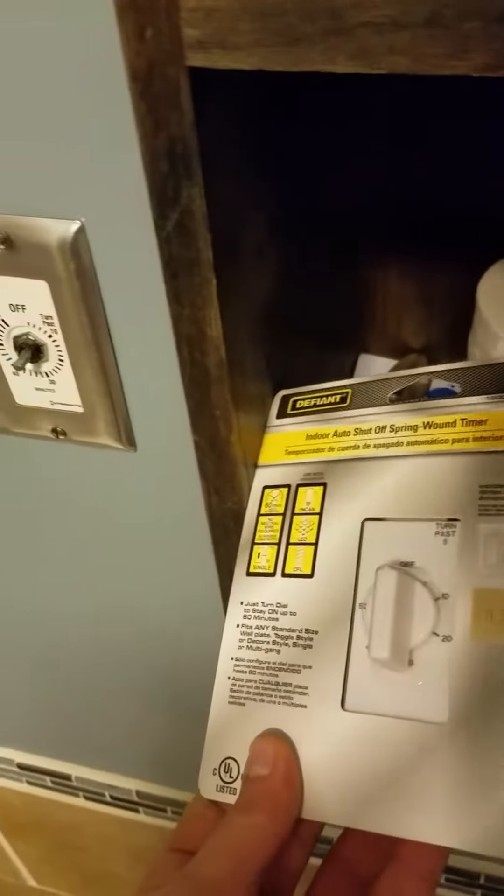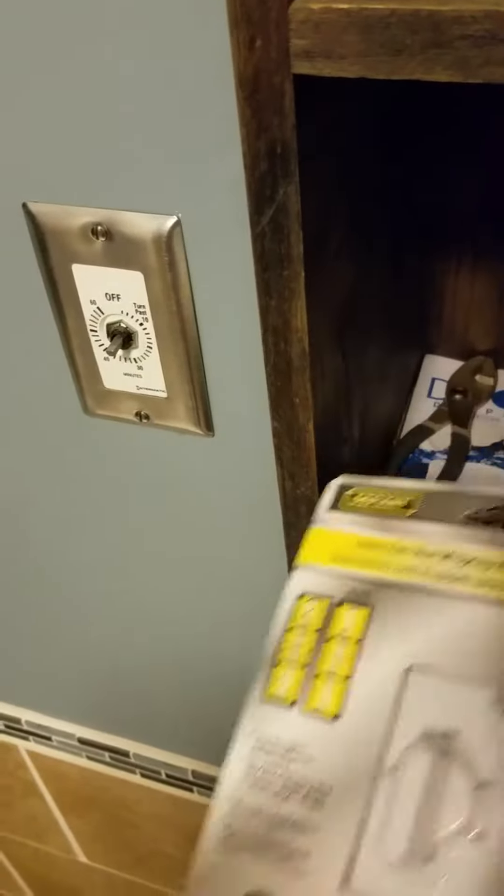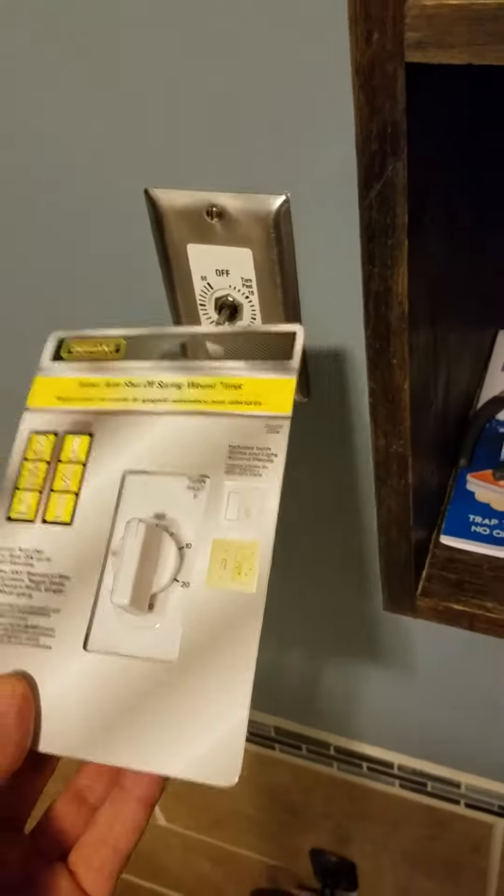Second is this switch — it's a timer switch and I got a new one, so just replace the old one and put in a new one. And then here's the fun one: it's the 3-inch light in my steam sauna shower.